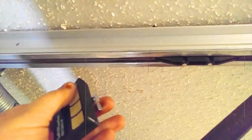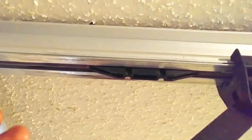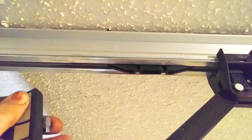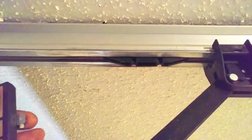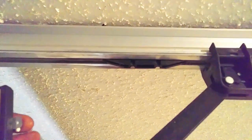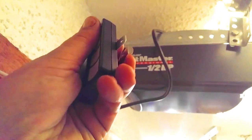When you push the remote it doesn't move, so it's pretty much broke down in the down position. That's where you want the settings to be when you put it all back together. An easy way to make sure it's in the down position is to go ahead and just press your remote.